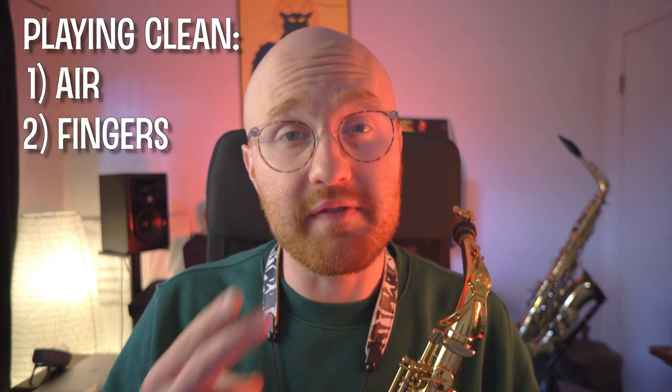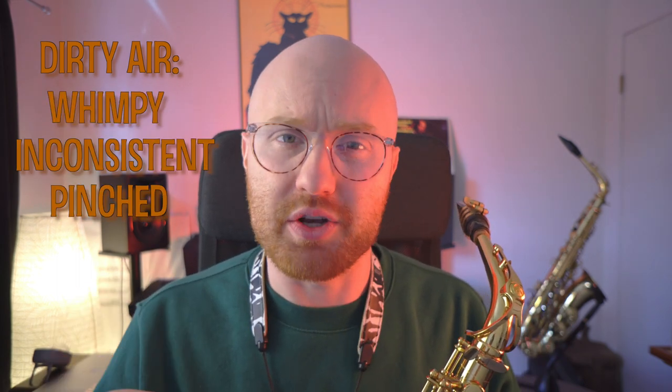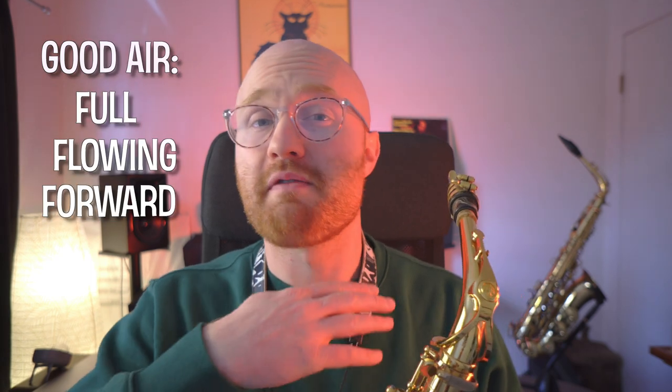With saxophone technique, playing clean means two things: clean air and clean fingers. These two things have to be clean if you want to move fast on the saxophone. I know it seems absolutely ridiculous to be talking about air when you want to play fast, but let's not forget where the sound of the saxophone actually starts. All of your sound begins up here in the mouthpiece. If you're playing with bad air — dirty air — your fingers could literally be moving as fast as lightning and you would still sound bad. When I say dirty air, I mean air that is wimpy and inconsistent and maybe even pinched. We want to keep our air full and flowing and moving forward through the whole instrument. When you play with supported air, you give each note a chance to be heard.